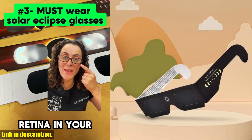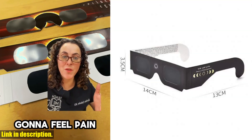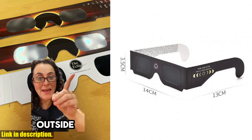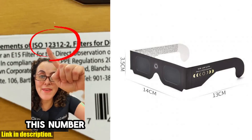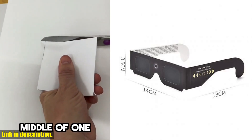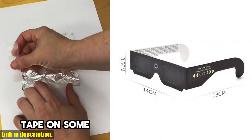So, if you're looking forward to witnessing the wonder of a solar eclipse safely or know someone who would appreciate these glasses, be sure to check them out using the link in the description below. And if you want to see more products like this, don't forget to hit that subscribe button and turn on notifications for more content. Thanks for watching and we'll see you in the next video.